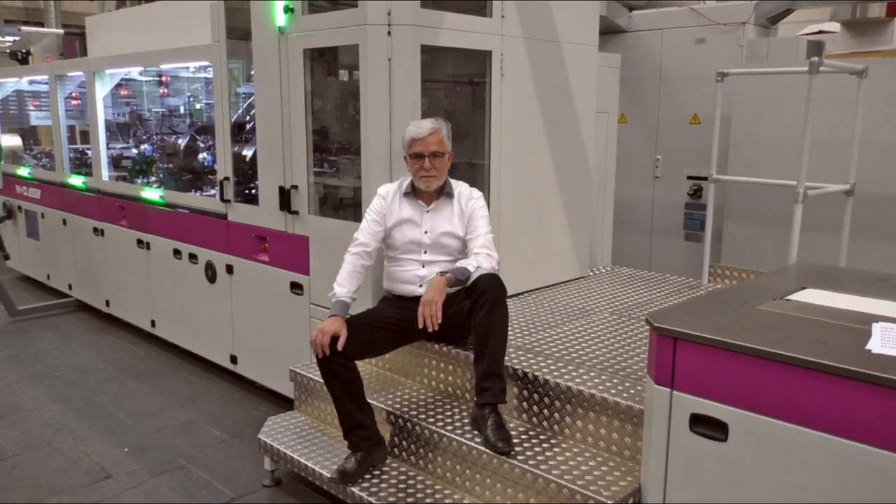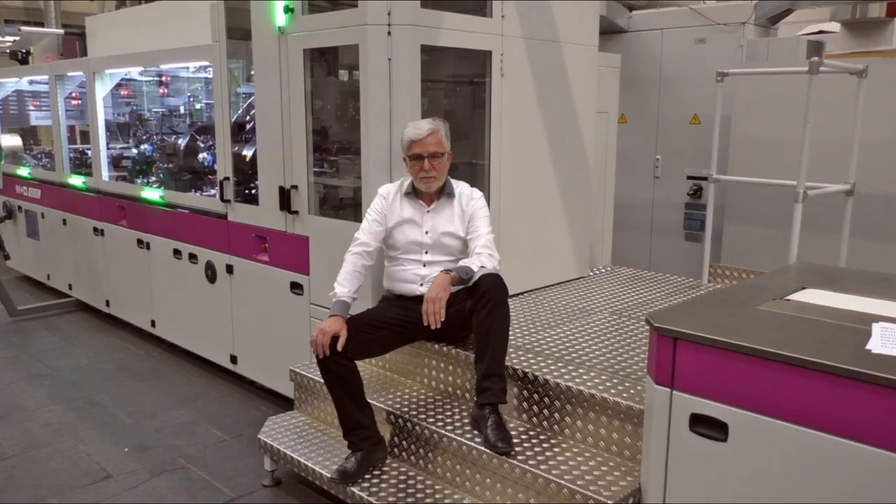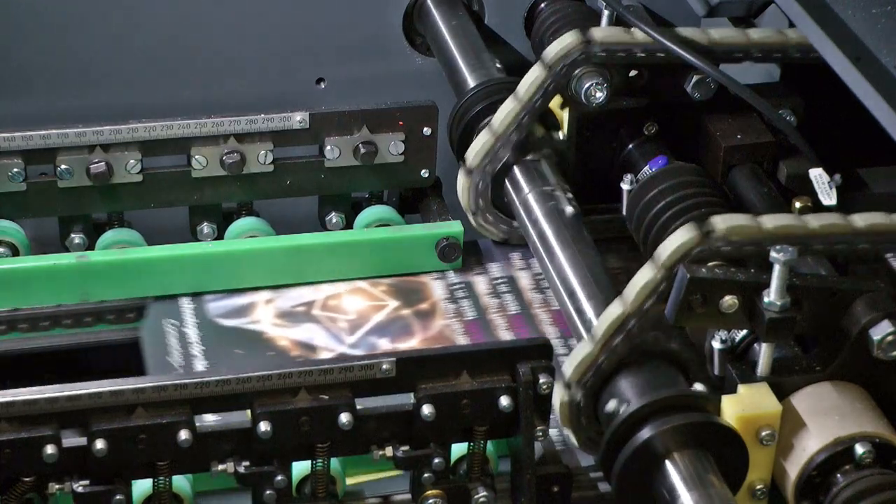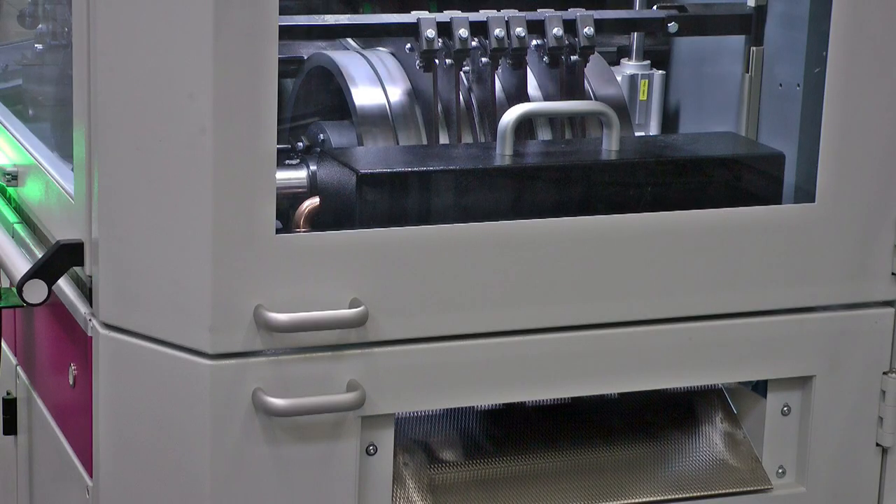After we have shown you the printing system, we would like to introduce you to the envelope machine in a few details. The W&D 628 is a consistent further development of the successful W&D 627. Equipped with the latest servo technology and operating software, it also has a whole range of features that make it easier to use and reduce the time it takes to change formats. The automatic onward movement and transport of the good products from the drying track minimizes production waste.